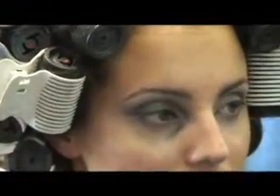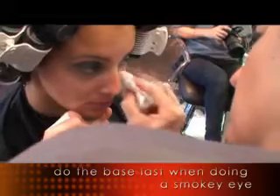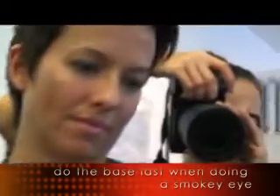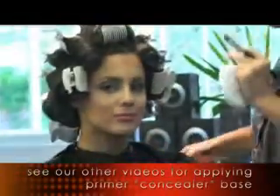You can see how much fallout you get. This is why it's so important that you do your base last with a smokey eye — you want to be able to clean all that up so everything gets neat and tidy. So that's our concealing done.